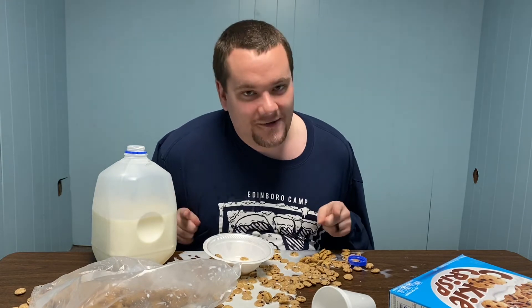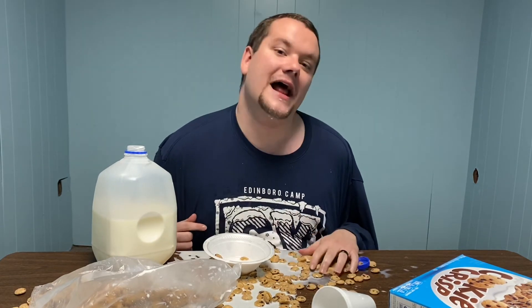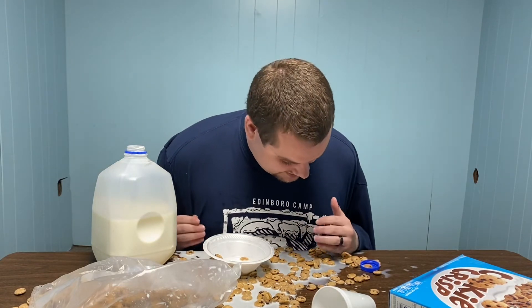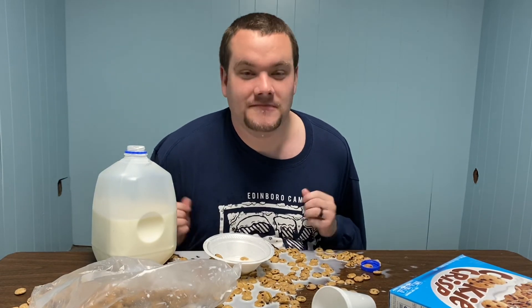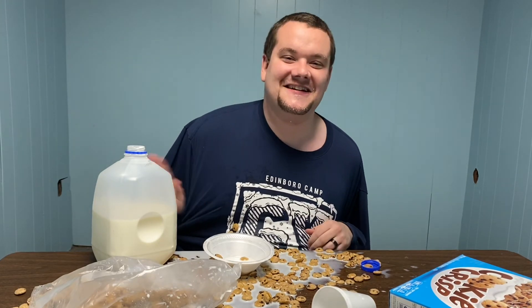So now you know how to eat cereal with Tyler. Next week, we're going to have Michael teach us how to eat some different interesting foods. And I'm just going to throw some cereal because I'm not done yet. I remember cereals are like breakfast chips — it's so good. So we'll see you next week. Bye guys! Bye. See ya. Bye.